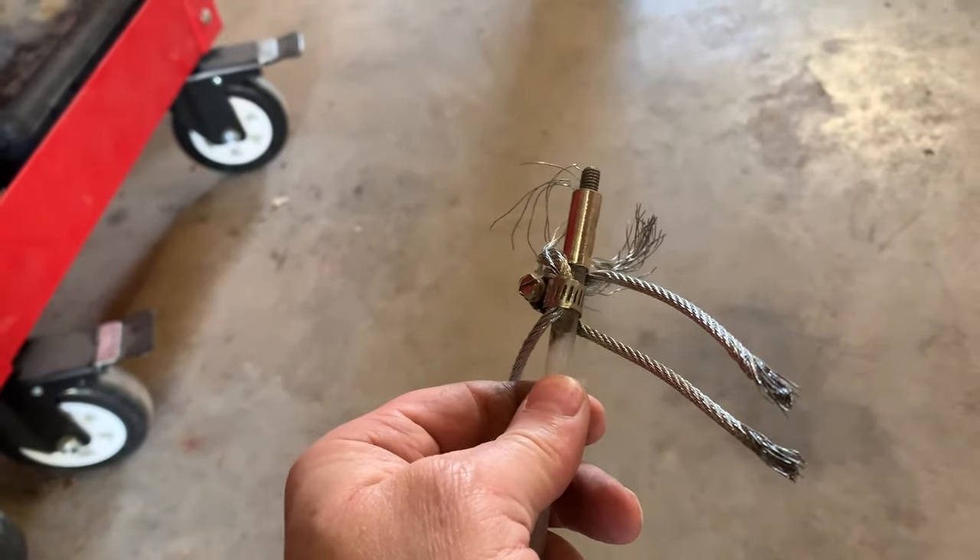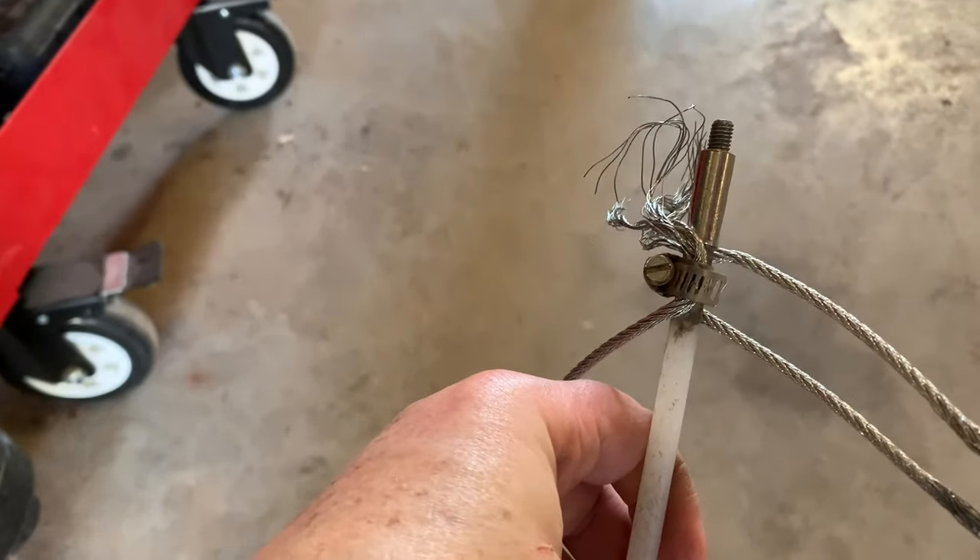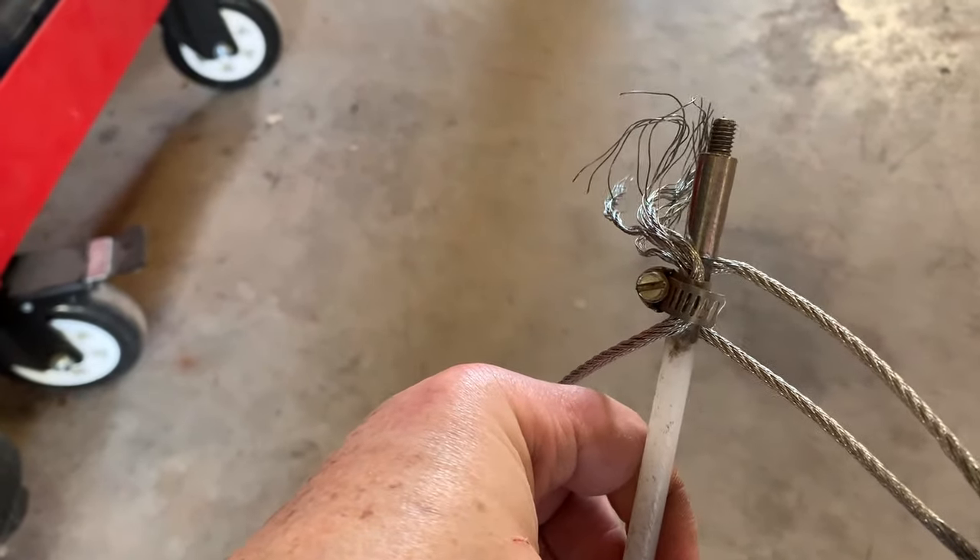Now I'm on to the next step, which will be coating the inside of the frame with ospho, and see what that looks like.